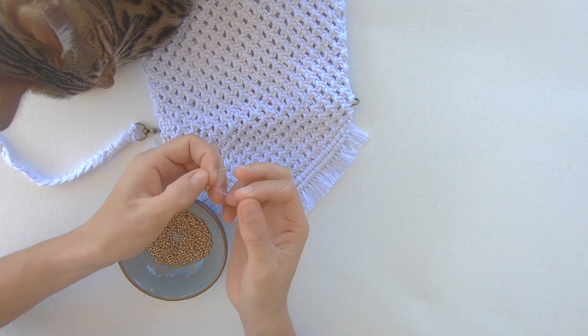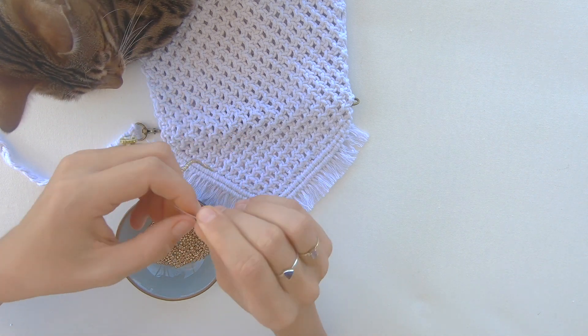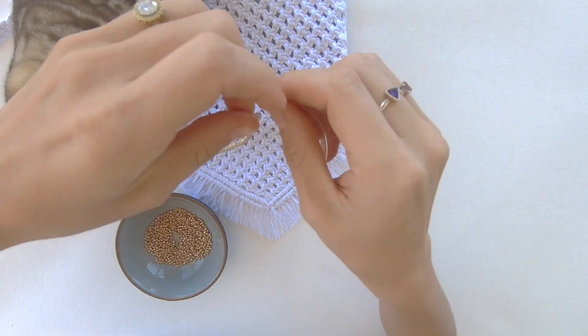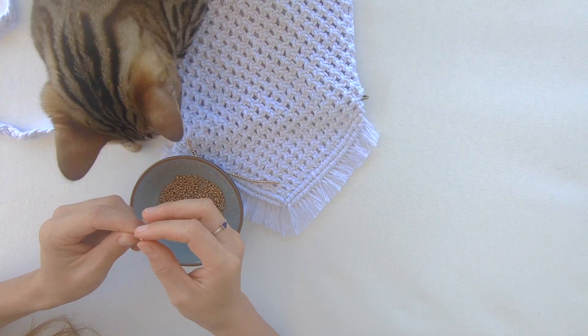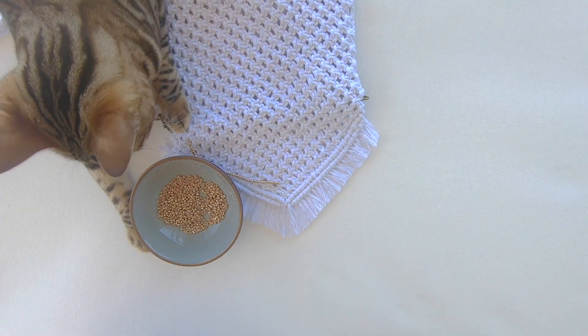Then finish it off by tying a double knot. I've just realized I haven't said anything about the cat in the videos — that is Yuka and she really wanted to be part of the videos today, so I just let it be. Now once you get to your other side, you're going to create another string of beads and just repeat the same process.